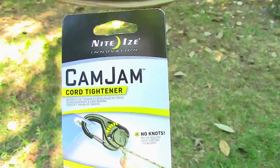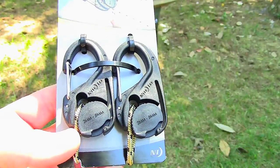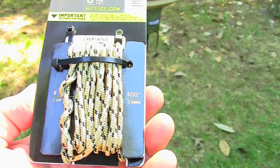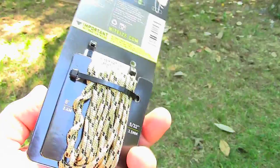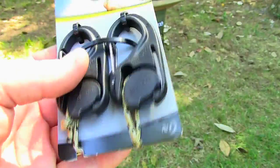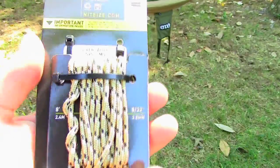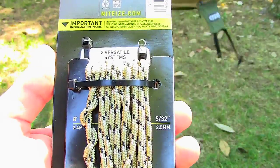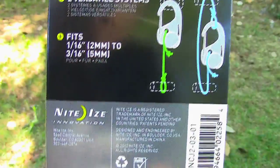Here's the packaging. I bought these at Lowe's Home Improvement — they were $6.68 for a pack of two. It comes with about eight feet of a little paracord, which is probably going to be pretty much useless, but when you first open it up it's helpful because they've got it rigged so you can see exactly how it works. They don't weigh very much at all, so carrying several in your backpack wouldn't cause any weight issue. It fits one-sixteenth to three-sixteenth inch line, which is two-millimeter to five-millimeter, according to the packaging.